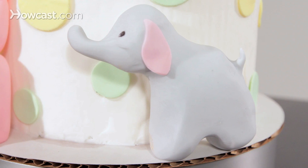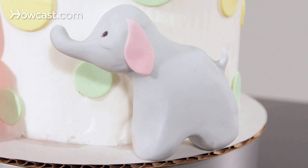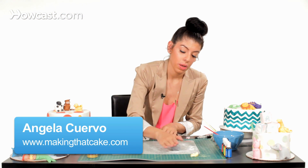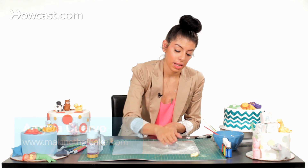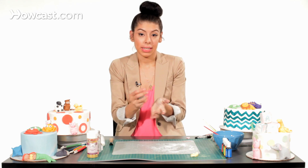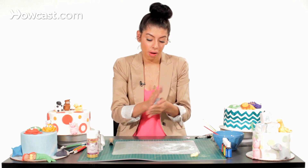Now I'm going to show you how to make a really cute elephant for any kind of cake. Just going to take some gray fondant, which you can make using white fondant and adding a touch of black and just kneading it in. So I'm going to take that piece and roll it into a ball.